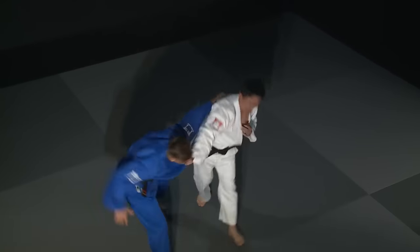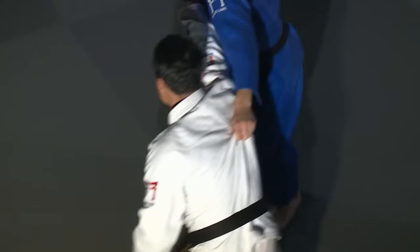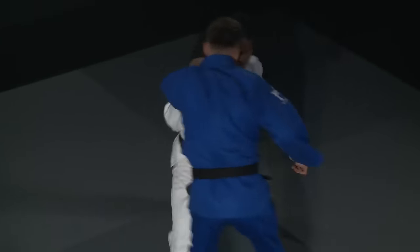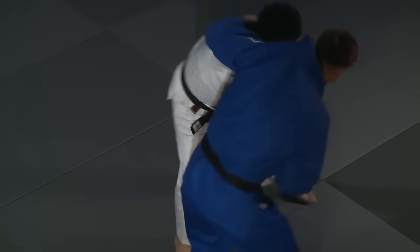From above, you can really see how much force and movement there is in the right-handed grip. At the same time, you can see Jun shifting his body weight backwards. This combination creates the space from which to launch an attack.